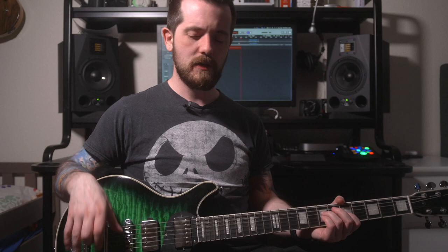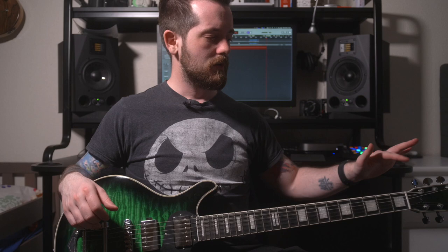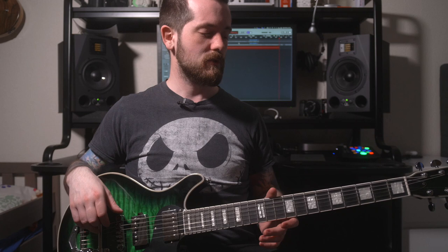The one thing I haven't tested yet is the bridge — the Bigsby-type tremolo arm. I'm generally not a fan of using those on any guitar, so I never do. But since it's a very prominent feature of this guitar, I should try it out and see if it will even stay in tune. The nut plays into that as well as the bridge, so let's try a different tone and see how the guitar reacts when I use the whammy bar.